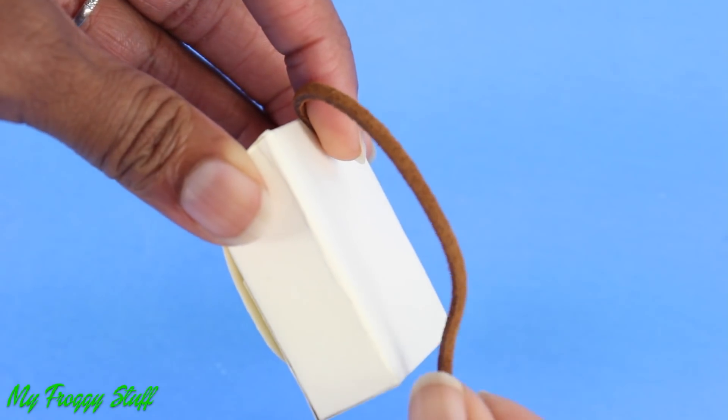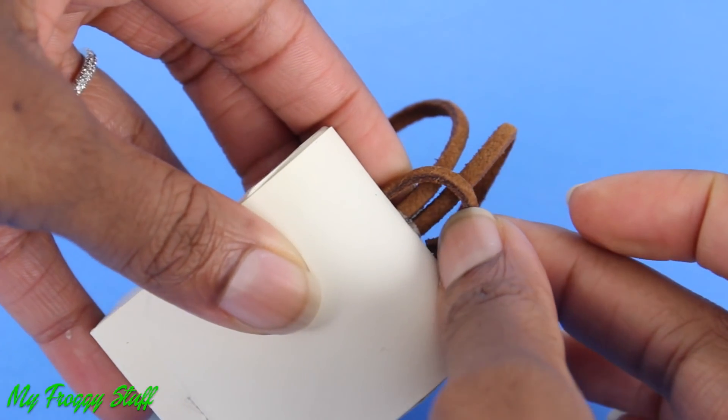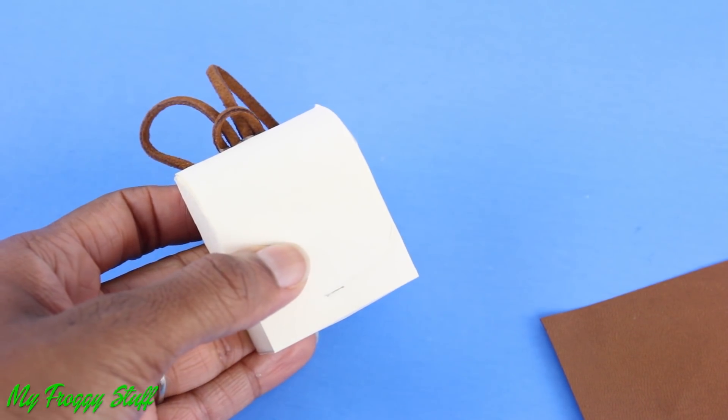On the back, glue ribbon from the top to the bottom for the straps. Add a small loop at the top to finish the basic book bag. And now we can think about ways to get creative.